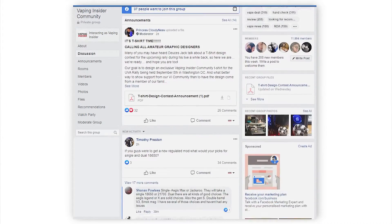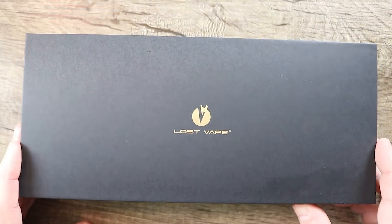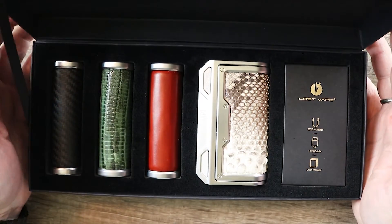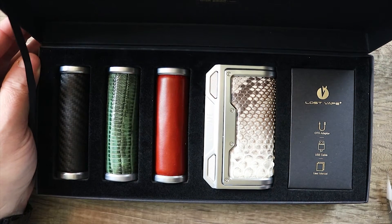Before we get into the video, click the link down below in the top comment in order to join our Facebook group. And wait till you see this unboxing — check that bad boy out. Are you kidding me man? Just unbelievable.